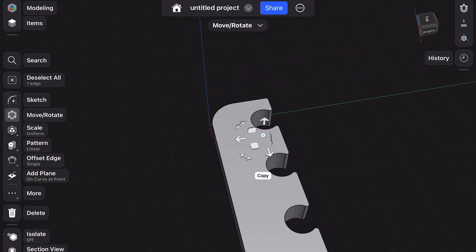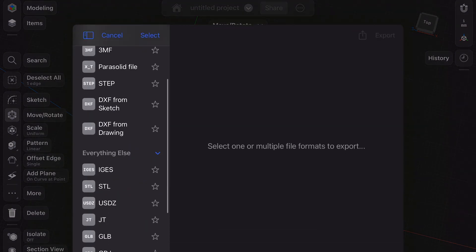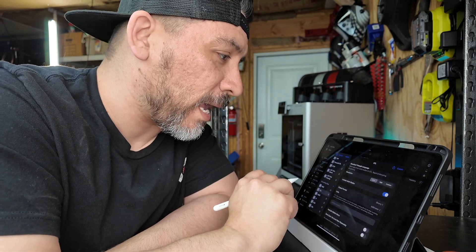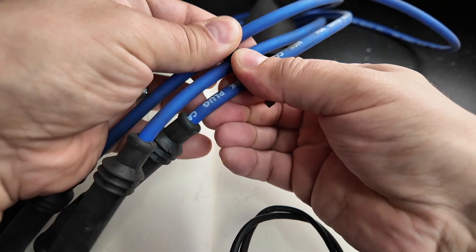We can go to export and export that into an STL — something our 3D printer can recognize — and send it off to the printer. And if you're interested in learning more about 3D printing, we have an entire series you can watch in the video description as well.